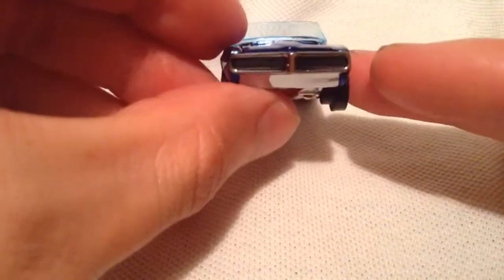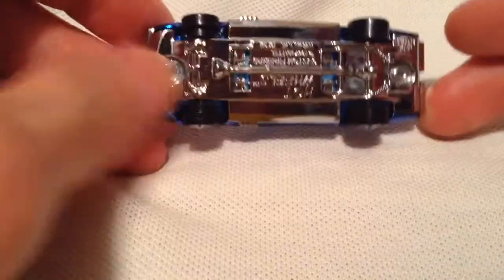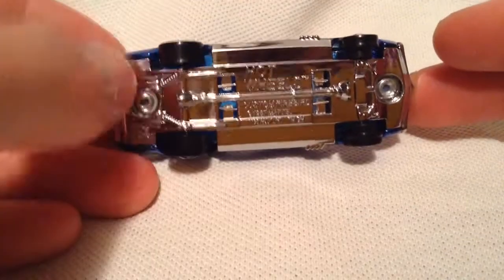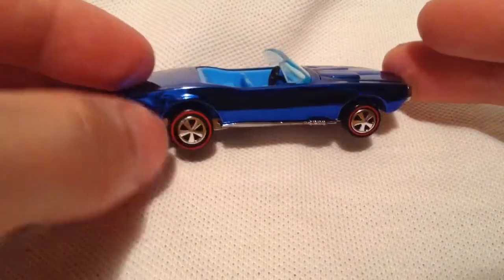It's got the original redline tires there, excellent details, got the taillights, the grilles detailed in, very very awesome paint job. There's the very shiny metal bottom — you can even see the suspension, they call it torsion bar if I'm not mistaken. Very very cool.